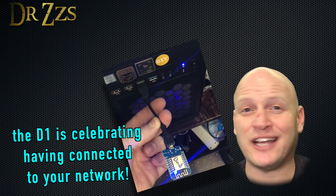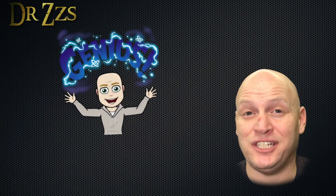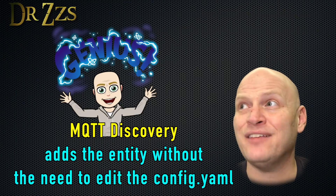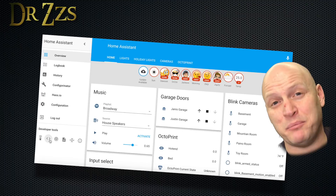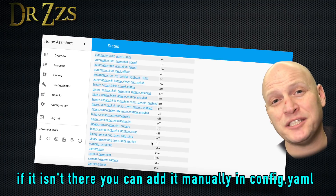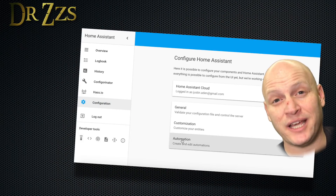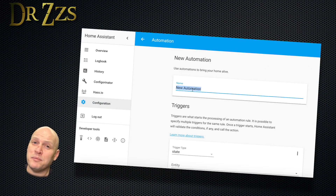Now plug in your D1 Mini. In a few seconds, the blue light will start flashing like crazy. This sketch is genius — it adds itself as an entity to Home Assistant automatically. Once you've got the D1 Mini powered up, open Home Assistant, go to your States page, and you'll find a new binary sensor called Car Presence. Once you see that, you're ready for the next step.